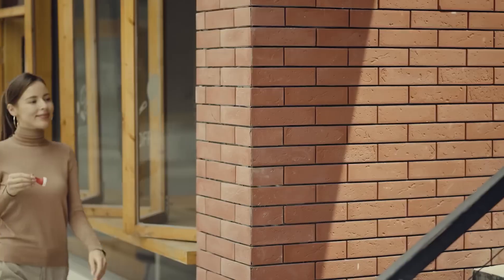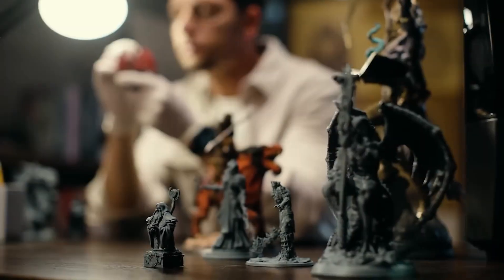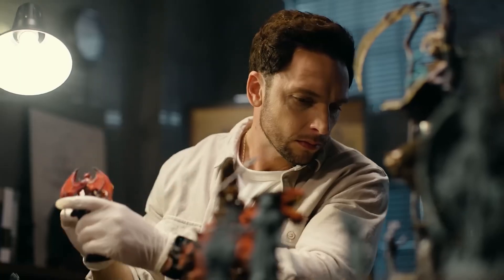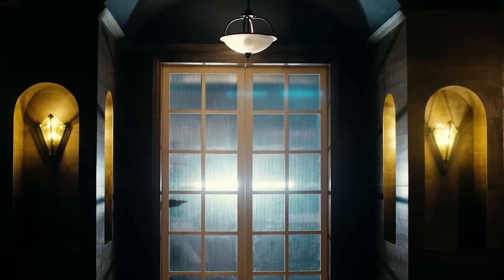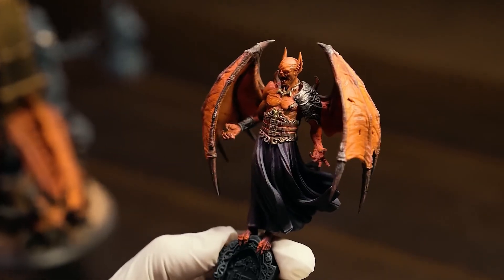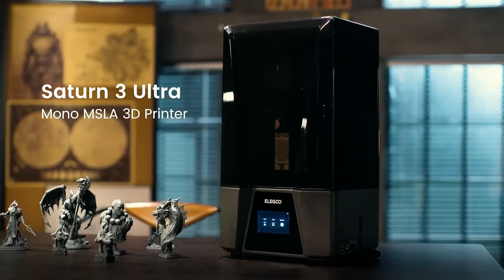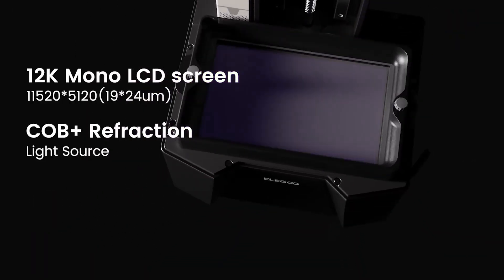It really boils down to budget versus automation and features, and how much tinkering you're willing to do. Do you pay more for the highly automated, fast, potentially multicolor experience in a smaller package? Or do you save money, get a larger print area, and accept you might need to be a bit more involved in getting things dialed in perfectly? It's that classic trade-off — convenience and advanced features versus cost and user input. Your own priorities, what you want to print, how much you want to spend, and how much you enjoy tweaking will really guide that decision.